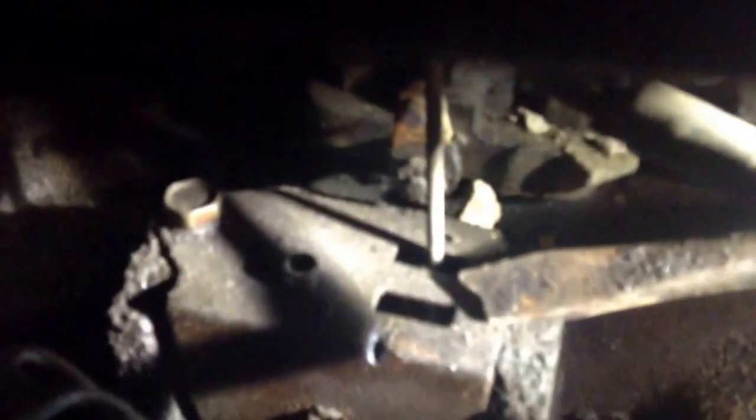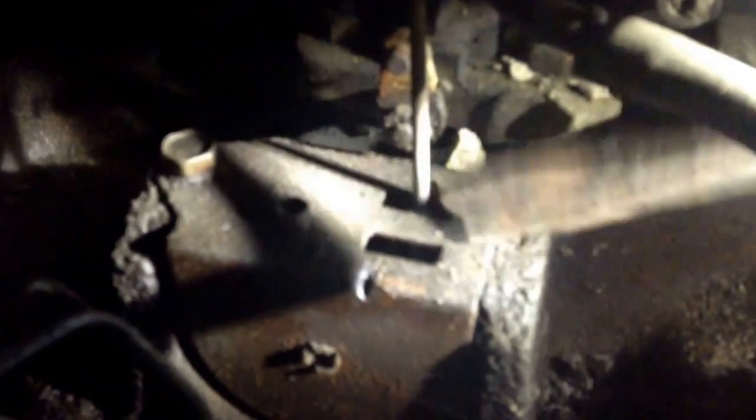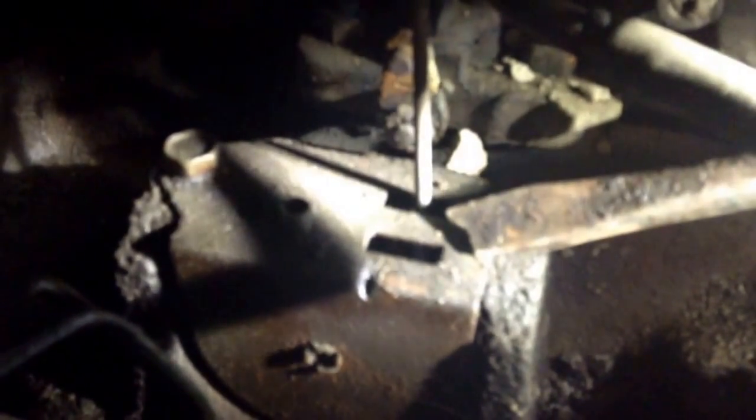Can you get a shot of that throttle plate right there on the intake? What we have in there is a coil which reacts to temperature. So when this engine is cold, that coil tightens up and it pulls this rod down, which in turn closes the choke. Now let me show you what the choke looks like.